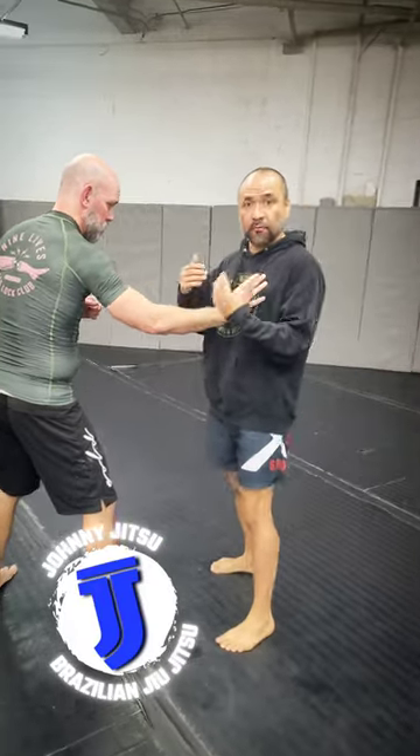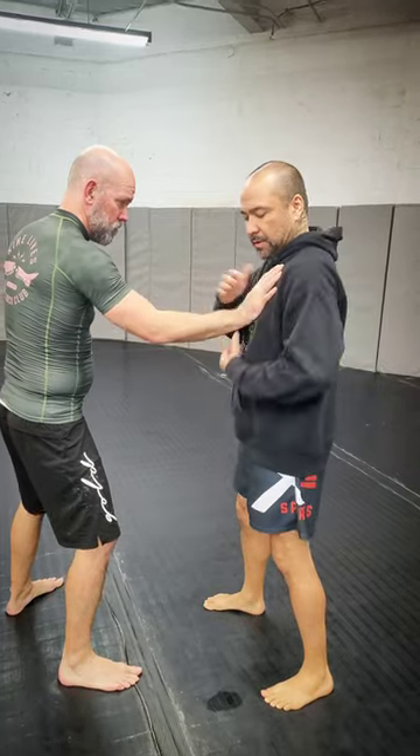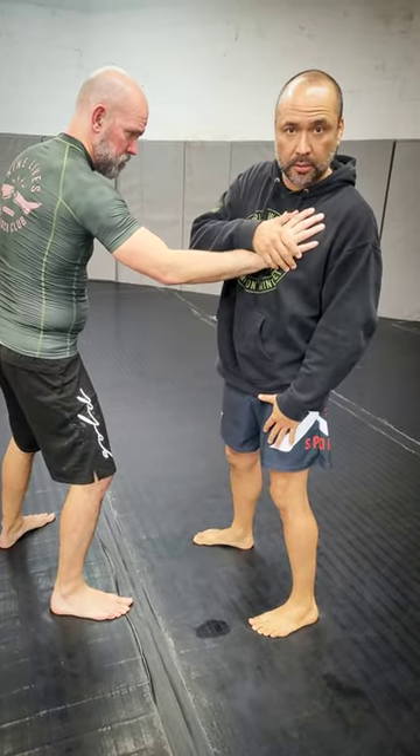Steve and I are going over standing wrist locks for Jiu Jitsu. The basic ones you have are if the hand is on the lapel — you can do a same side or a cross hand grab.